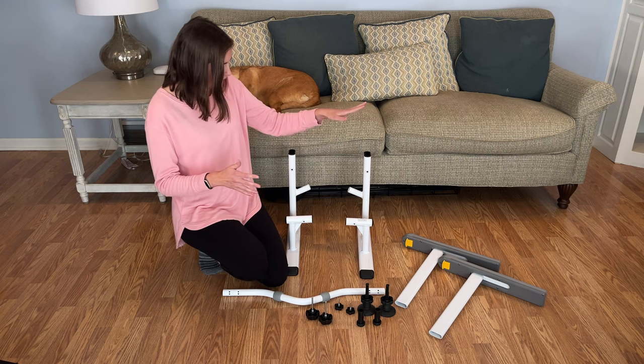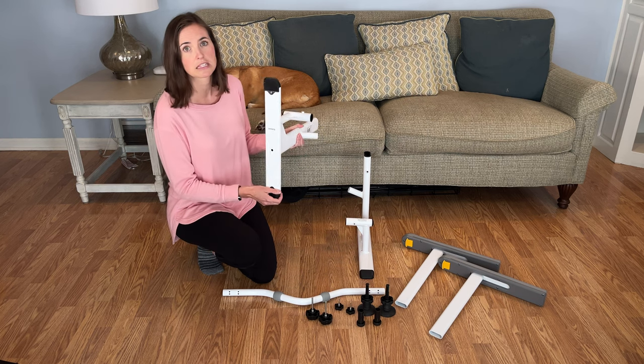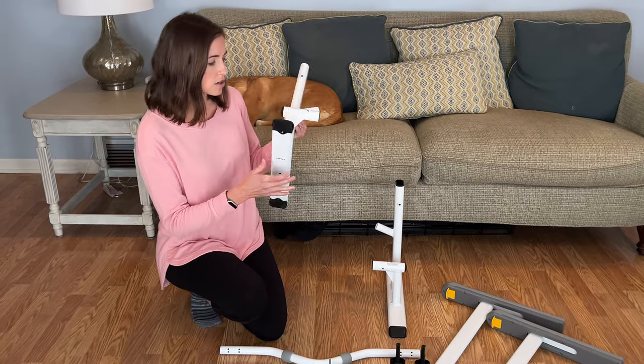First things first, we're going to locate the legs. These legs are going to look like this. You want to make sure that they have these rubber feet in place. These are really important to make sure that it slides into position and holds very securely. So if you get it used, make sure you double check that these are in place.